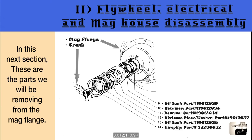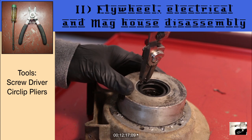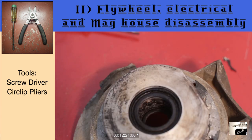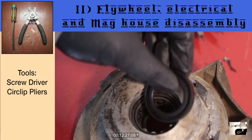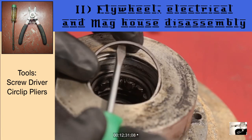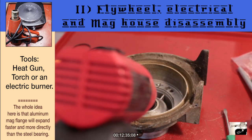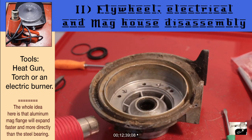Now that the mag flange is removed, we'll work on removing the seals and bearings in the mag flange itself. First up, grab some hefty circlip pliers and remove the circlip that keeps the seal and bearing in place. Once removed, you should be able to remove the seal. If not, you can use a bladed screwdriver and carefully pry it out. After that, we'll remove the spacer found between the seal and the bearings. Then we're going to heat up the mag flange with either a heat gun or a torch until the bearing comes loose.